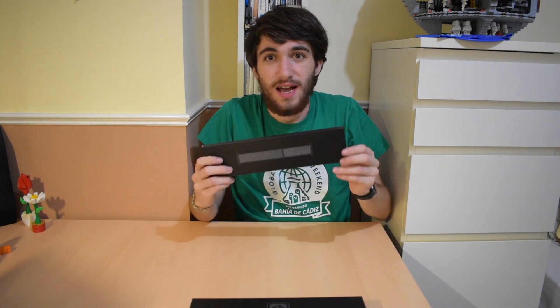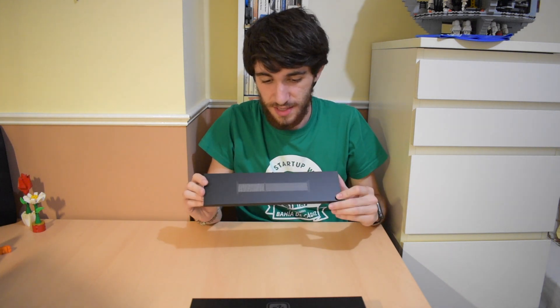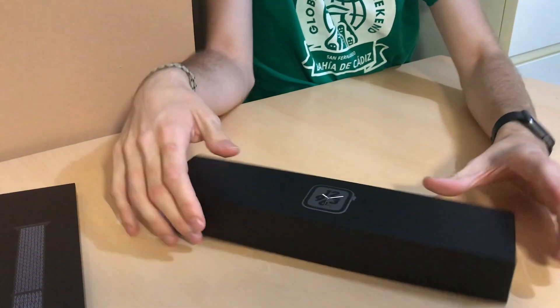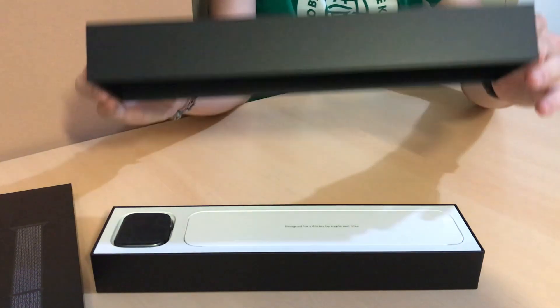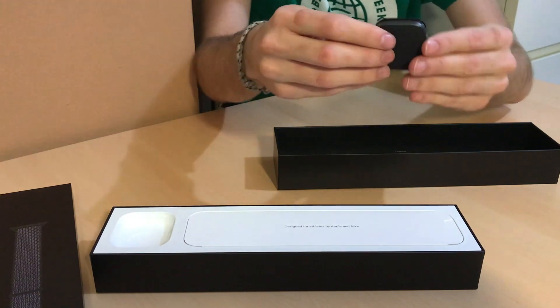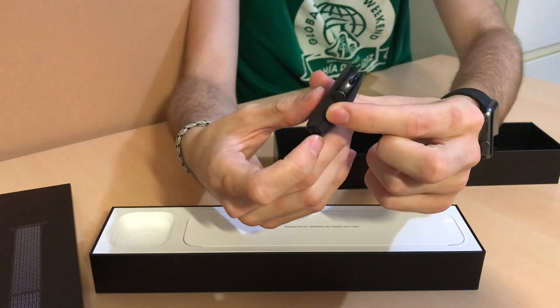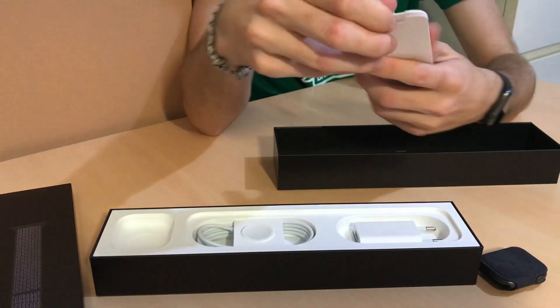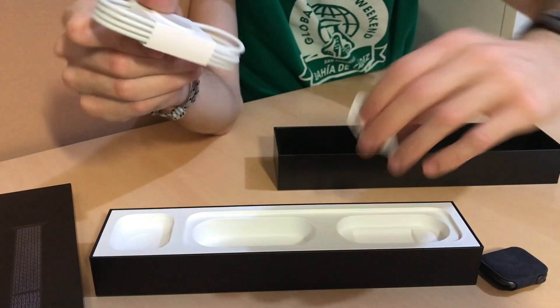So we have the watch and the band. I ended up picking the loop band, as I said in my watching the Apple Watch video. And this is the Nike Plus, so it's reflective in the dark if you're running at night or something. We'll go with the watch first. And here it is, wrapped in this little case, which is really nice. It says 44mm at the back, because this is the 44mm model. And now here we have some paperwork, a power cable, and power adapter.